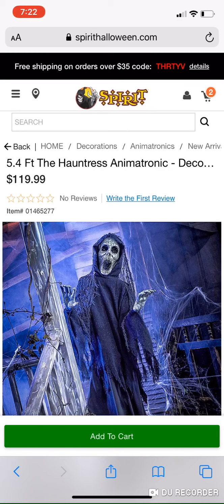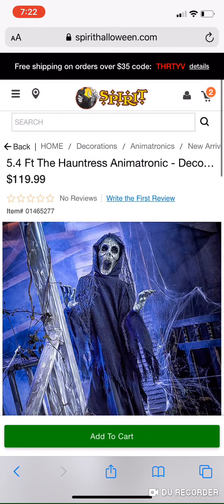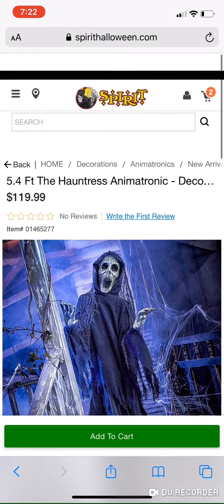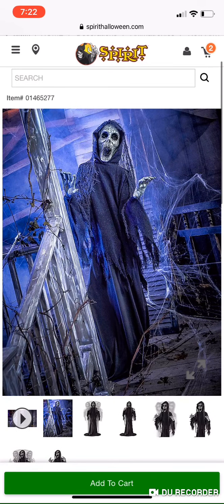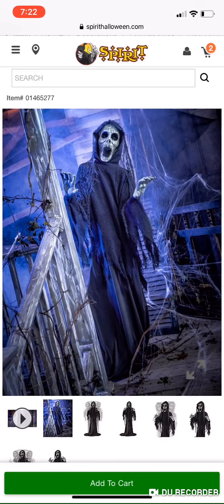This is a super creepy ghoul reaper type prop, and it's just a super scary one, perfect for a haunt, which is why I absolutely love this one. It's 5.4 feet, not too tall. I think it's super scary looking, but it's not the scariest, so I wouldn't just put it anywhere.